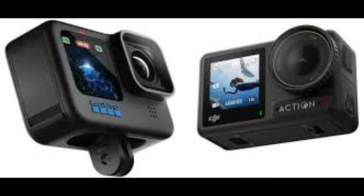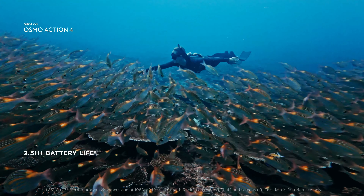DJI has enhanced the connectivity options on the Osmo Pocket 4. With improved Wi-Fi and Bluetooth integration, transferring files to your smartphone or controlling the camera remotely is effortless. The dedicated DJI MIMO app provides a range of editing tools, allowing you to polish your content on the go.